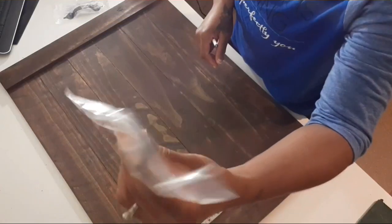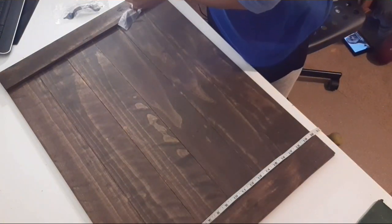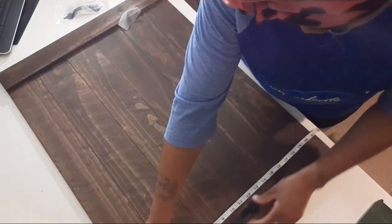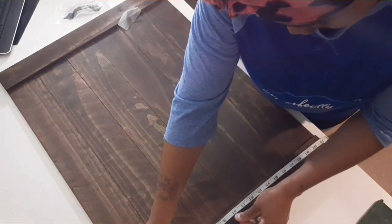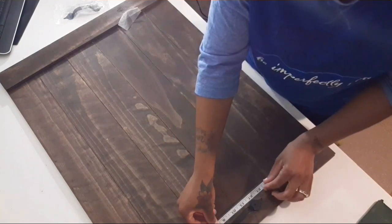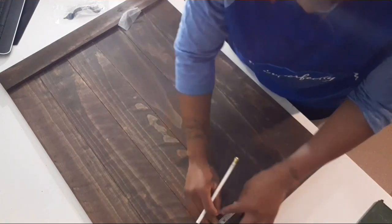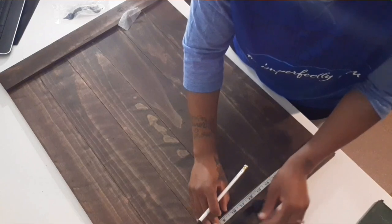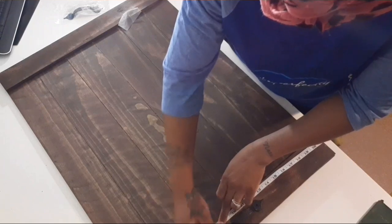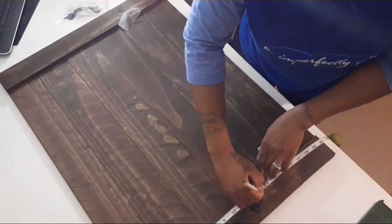I also stained the back. Next I took this hardware I got from Lowe's — it was $1.98 each and I got two. I marked where I wanted the hardware placed, then screwed it onto the wood. You do not need a drill for this because the wood is really soft — using a drill could crack the wood. Just use a screwdriver to attach the handles.